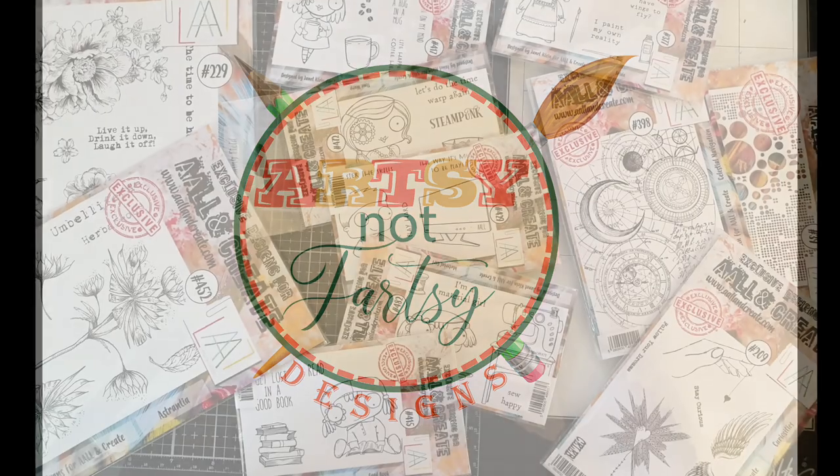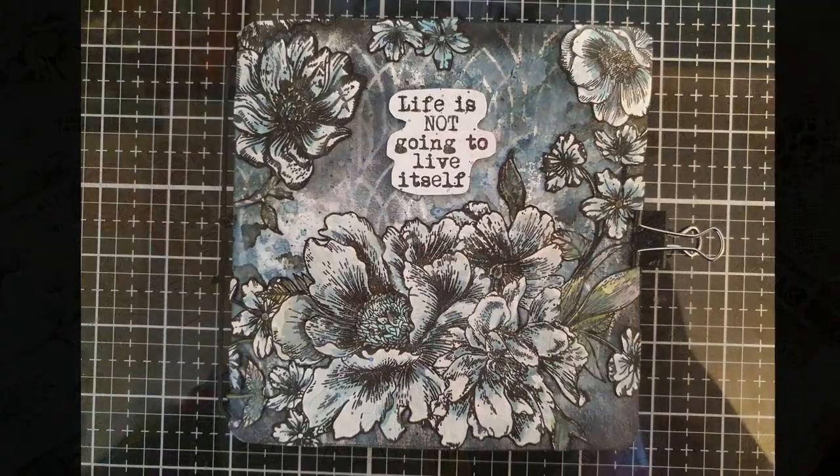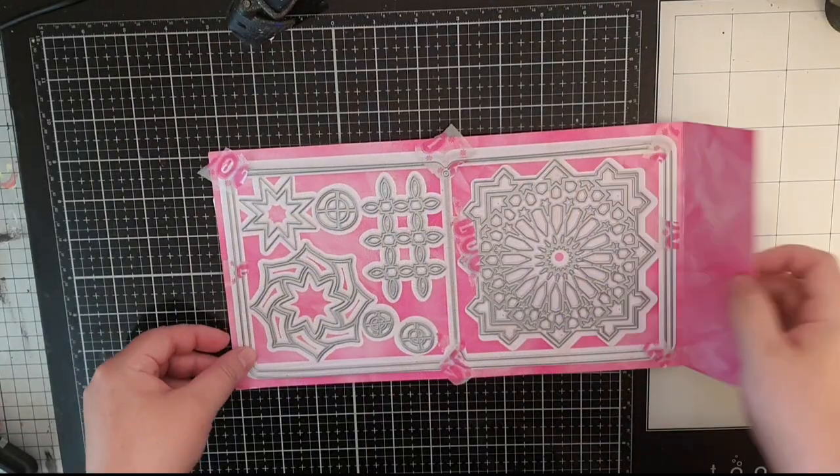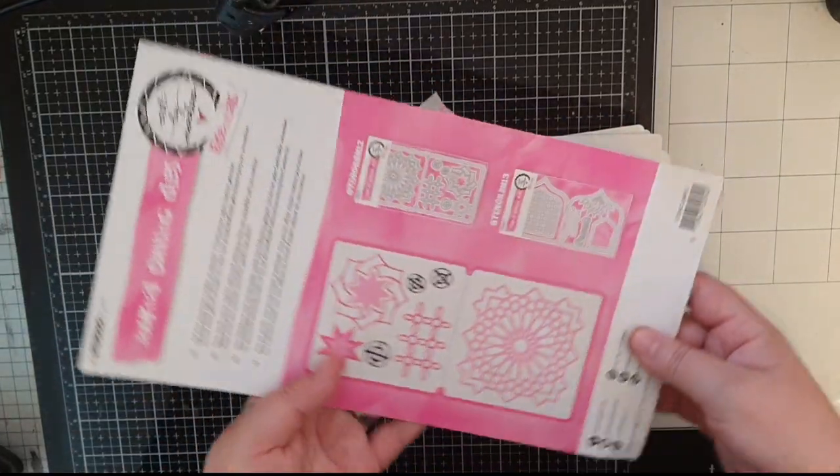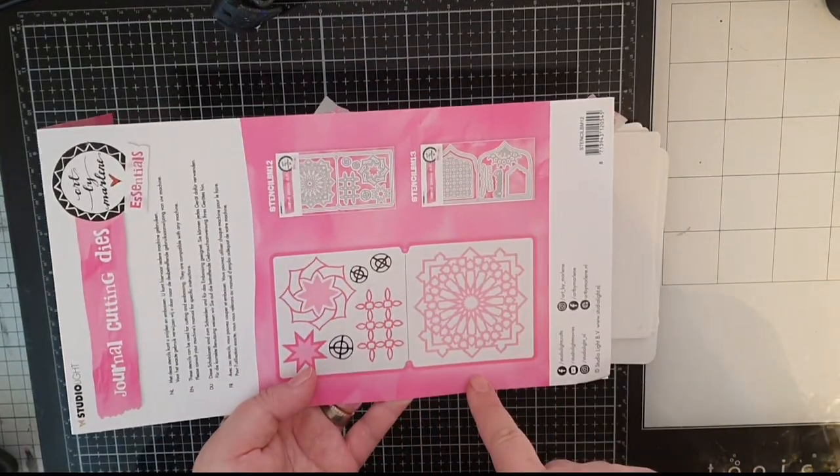Hello my friends! Come on in and make yourself at home. My name is Julia and this time I'm creating a mini journal from Art by Marlene and use All and Create stamps to fill it.